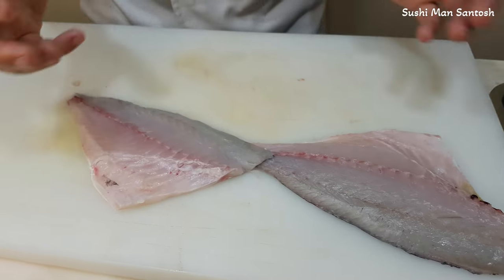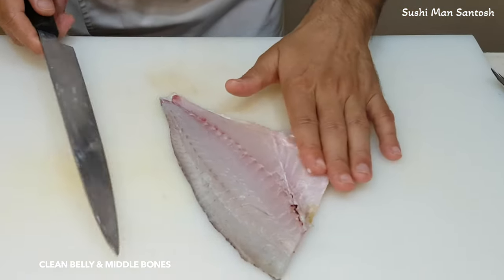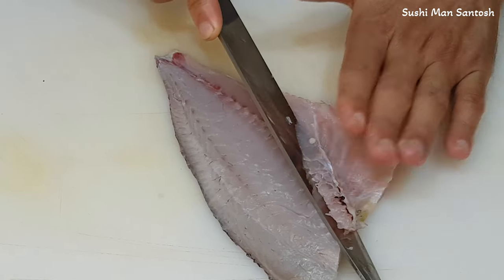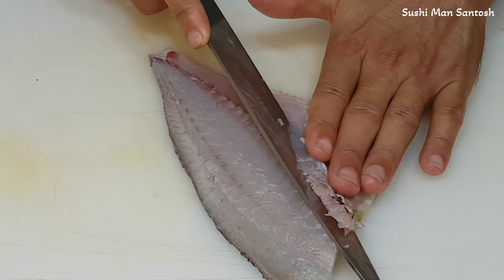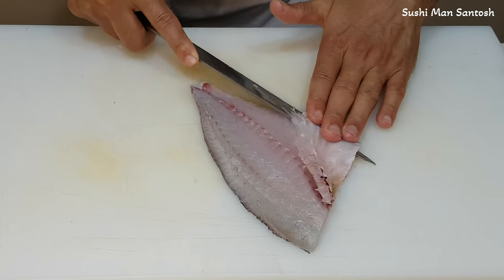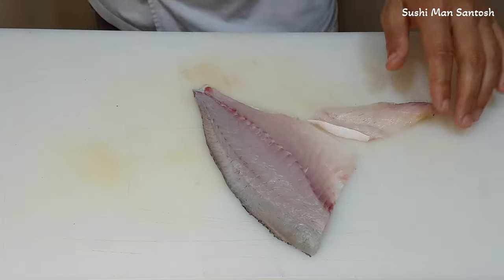That fillet you can use for sushi if you want, or you can grill it — it depends on you. First of all, I'm gonna take the belly part — the belly bones — and clean here. I'm gonna cut here, softly and gently. Put always your finger like this so you can secure the meat. Try to cut less meat from this part — don't cut away all the meat. That is very good.